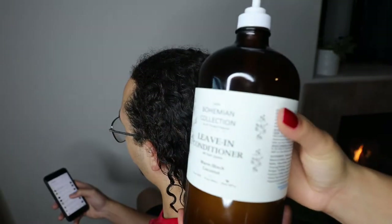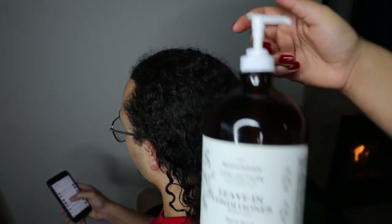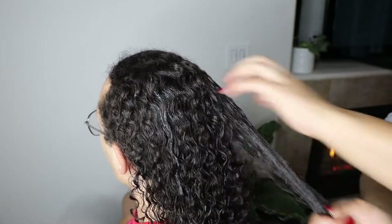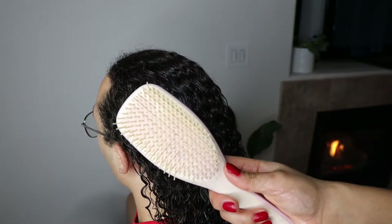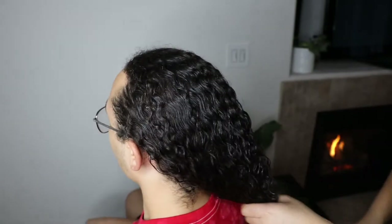I'm starting on freshly washed and detangled hair and I'll be using the All Things O Natural leave-in conditioner, putting this throughout the entirety of his head so that I don't have to deal with any tangles. Then I'm going to brush it through with the Tangle Teaser brush to make sure it's evenly distributed.